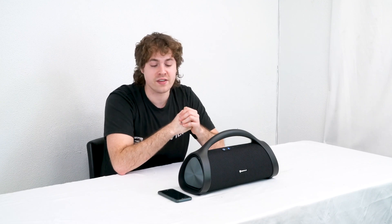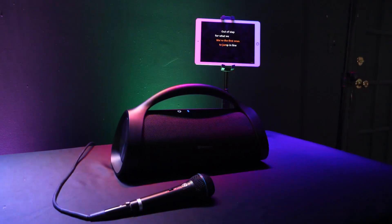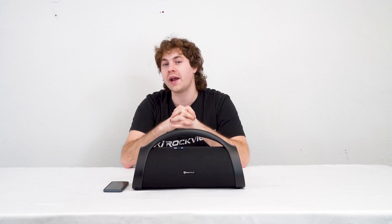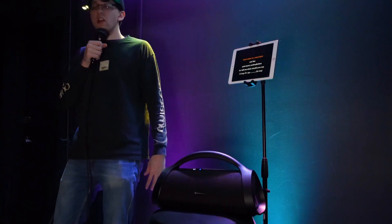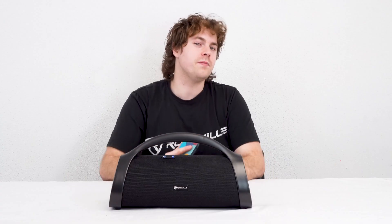This also makes for a great karaoke system, since you can connect a smartphone or tablet, go into the YouTube app to search for any karaoke version of a song, plug in your mic, and start singing along while the music is playing out of your speaker. So now let's play some music and hear how the speaker sounds.